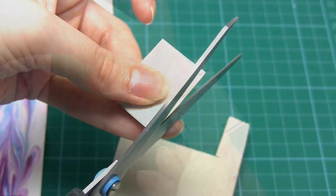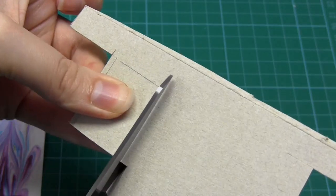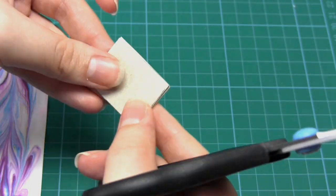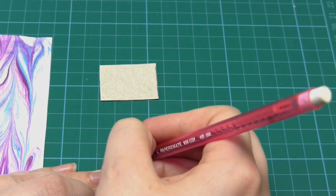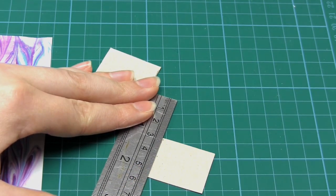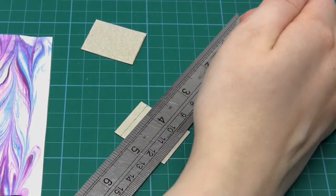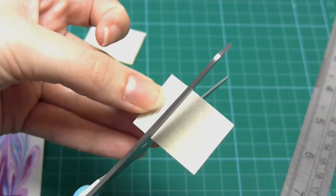Cut it out and then use this rectangle as a template to make another one exactly the same size, so you end up with two rectangles of card the same size. Although you can add a hinge to both covers, I'm only going to add it to my front cover. To do this I cut one piece of card into two pieces parallel to the short edge. This line represents where the stitching will go through the cover, so I've cut the line three quarters of a centimeter from the edge.